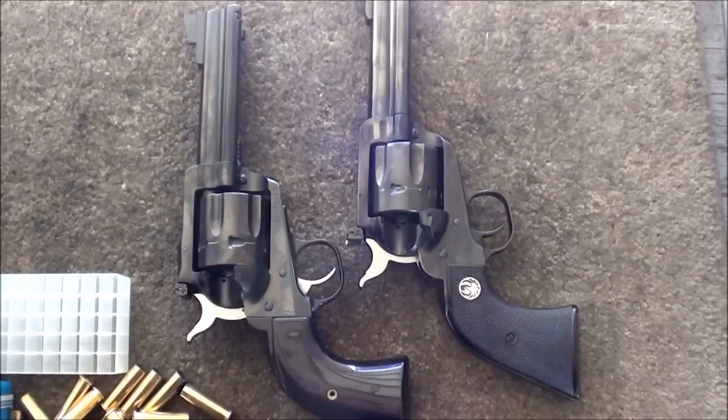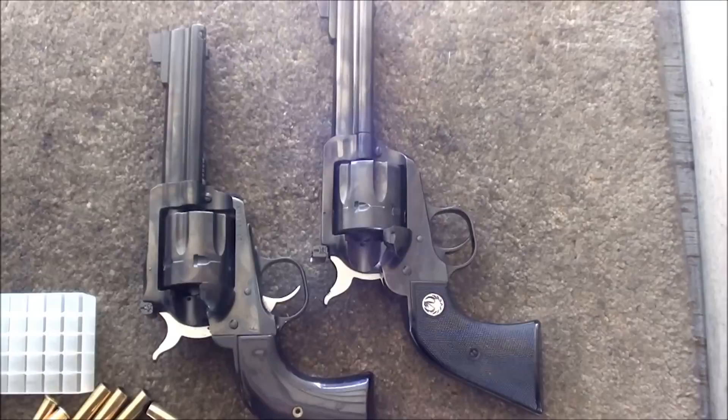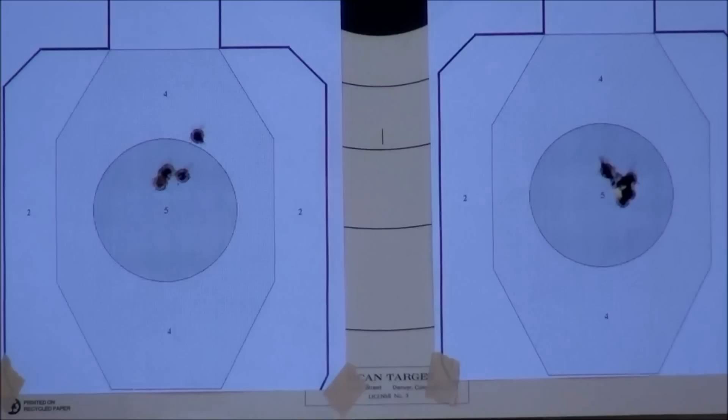Here we are at the range and we're shooting the Ruger New Model Blackhawk on the left with a larger receiver, and on the right we're shooting the Blackhawk Flat Top with a smaller receiver, smaller frame. Both guns have four and five-eighth inch barrels and we just got done shooting a box of Fiocchi .357 Magnum ammunition.